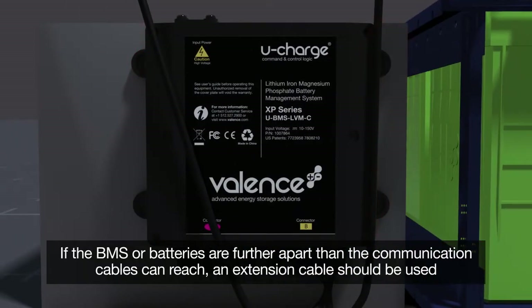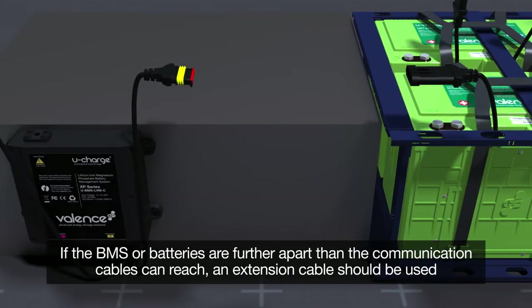If the BMS or batteries are further apart than the communication cables can reach, an extension cable should be used.